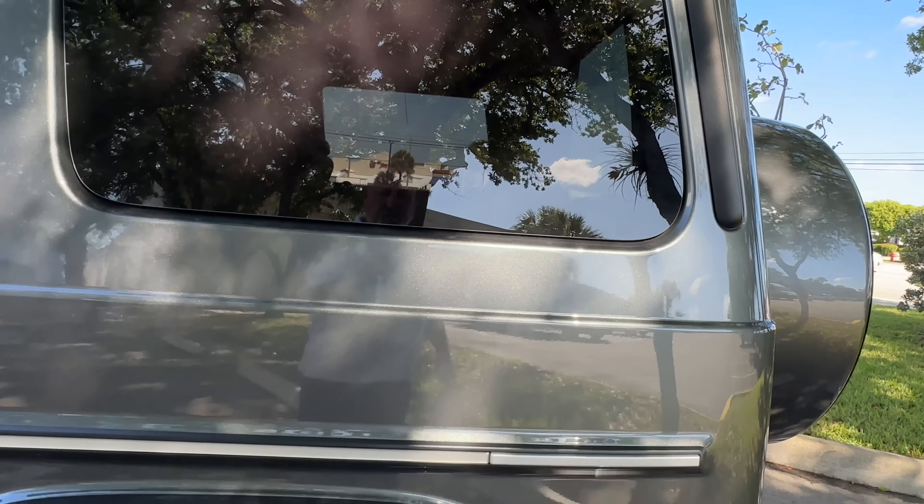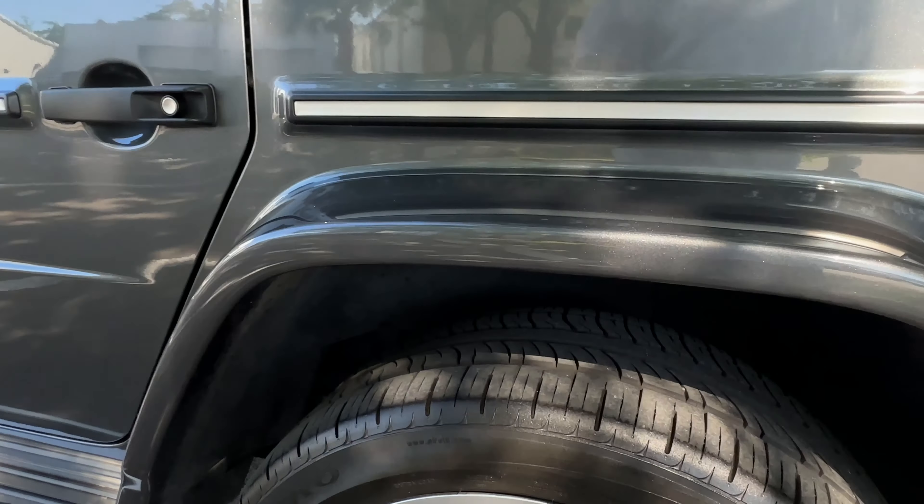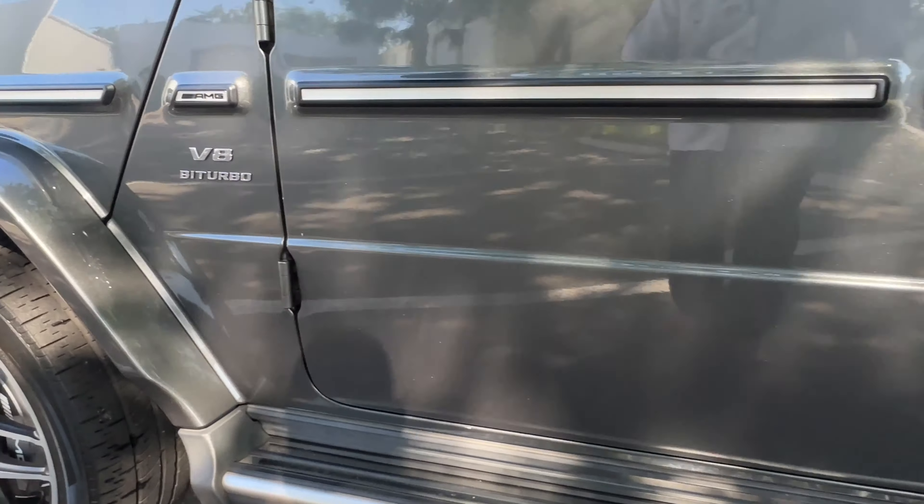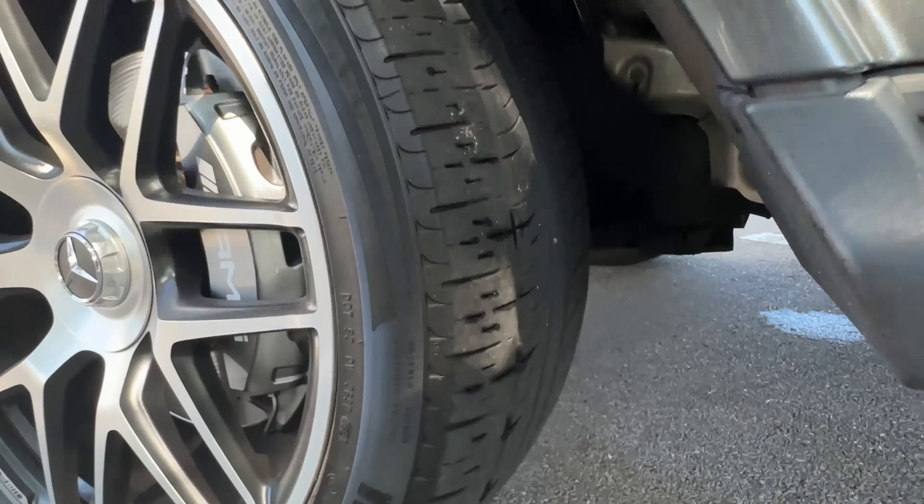No dings or scratches on the tires. Tire tread is good on the rears as well as the front.